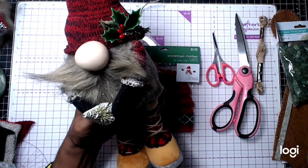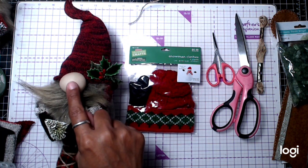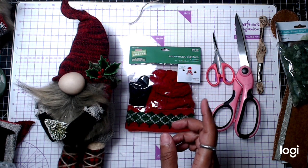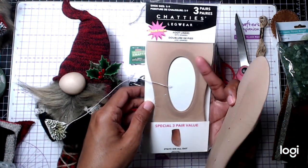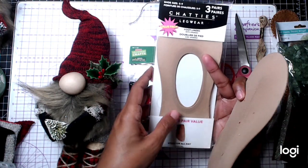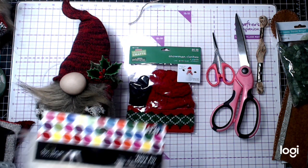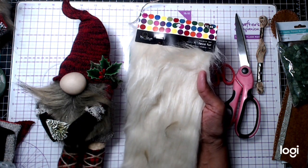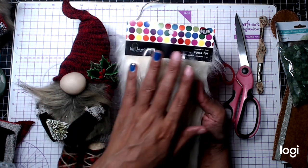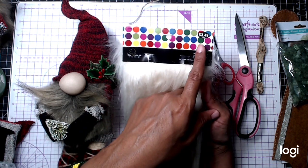You can use nylon stocking or a wood round ball — you have to paint it, though. I just found that these little stockings or pantyhose work better for me. You can buy a pack of three for $1 at Dollar Tree. As for fur, a lot of people buy those hats from Dollar Tree that have fur, but it's not enough fur. I can buy fur at Hobby Lobby in different colors. Use my 40% coupon and it's $3.49 — not a bad deal. I've used it for four gnomes and still have a big chunk left.